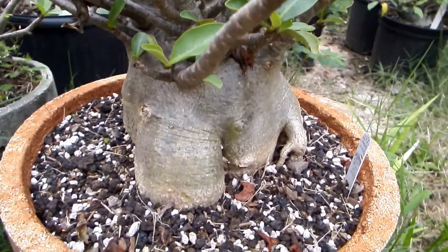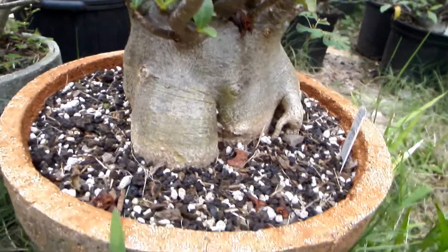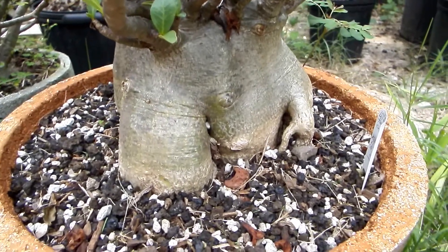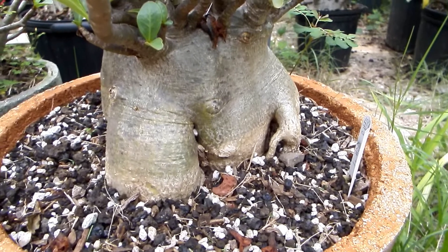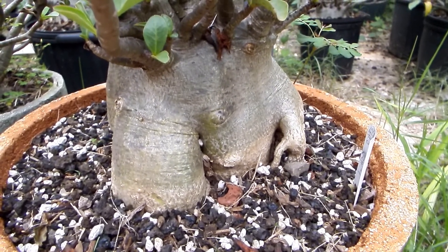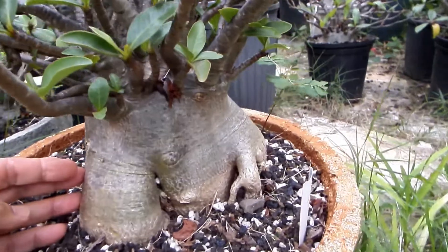Sometimes I get one or two seeds in a pod, and usually small ones often don't sprout. If they do sprout, they grow slowly because they don't have enough nutrients in them. And some very few are super dwarf — let me show you.